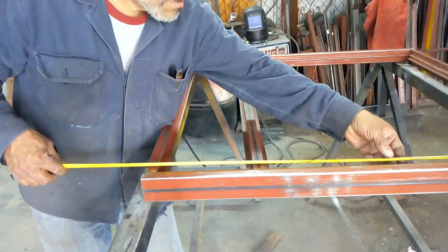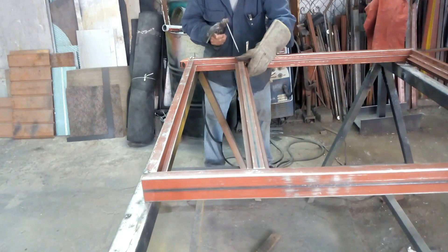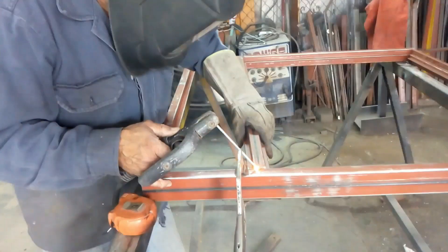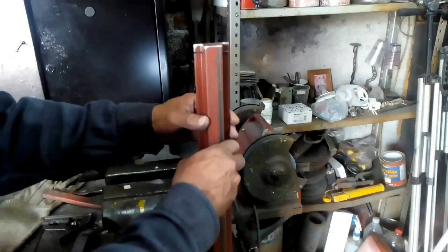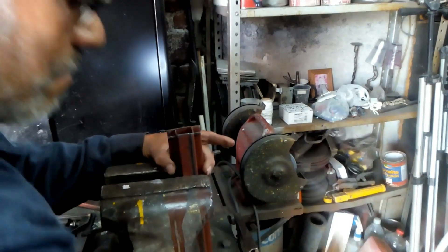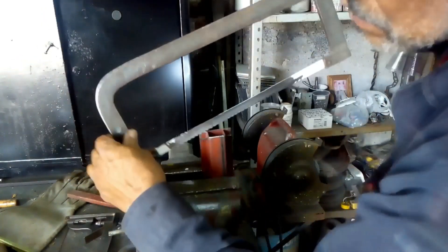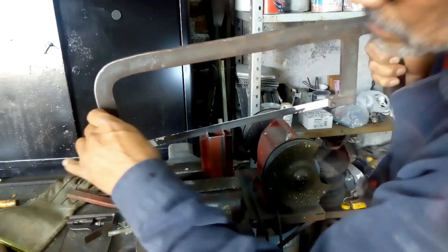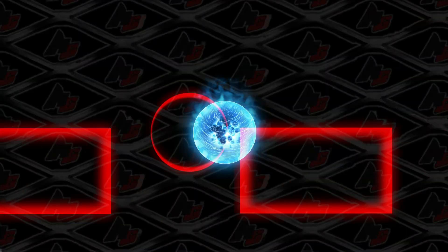Una vez que ya tienes esto definido, llega el momento de darle la medida al espacio donde va a ir la hoja corrediza, recordando que vamos a dividir también para tener un claro fijo. Vamos a aplicar nuevamente únicamente puntos de soldadura. Mi señor padre le realiza el rezaque al perfil número 103, que es el que se va a encargar de hacer la división entre el fijo y el corredizo. Pero como nunca se ha acomodado con el amolador, siempre regresa a su cegueta.